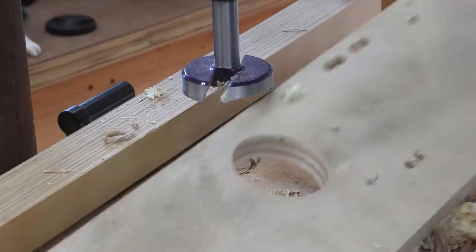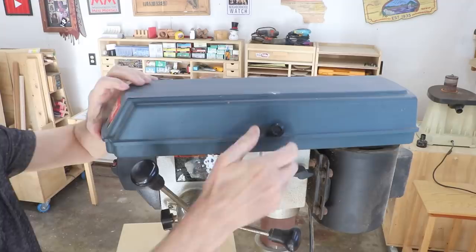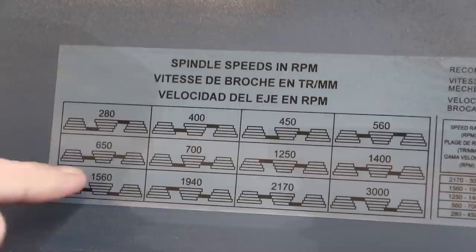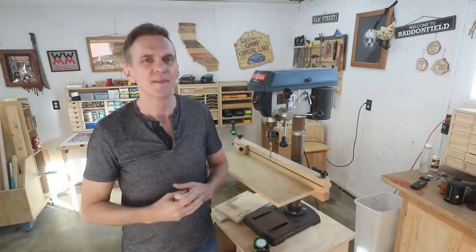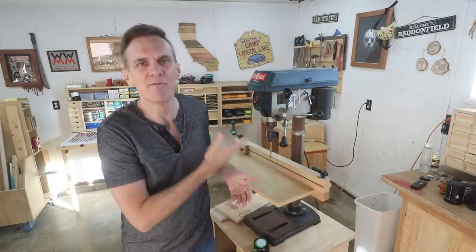Drill presses are variable speed. In general, the larger the bit you're using, the slower you want the speed. A common way to change the speed is by positioning the two belts, and there's a label inside the lid that shows you how to set them for the RPMs you want. I've never worried too much about the optimum speed — I keep it set at a medium-fast speed and only occasionally bother to adjust it.